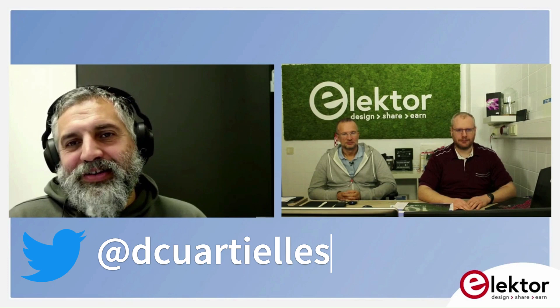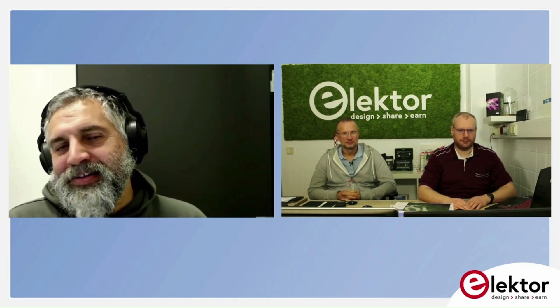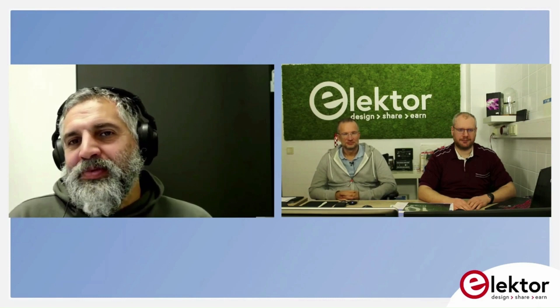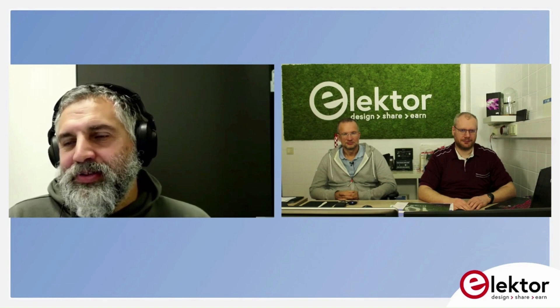You can find me on Twitter or you can find Arduino on Twitter. Just post: hey guys, I made the Doom game controller for Portenta H7. Here it is. I'll send you a present.